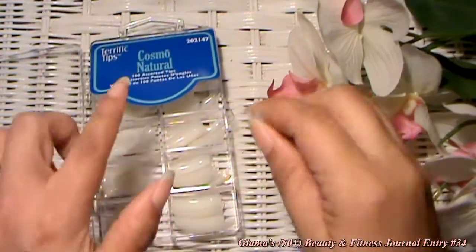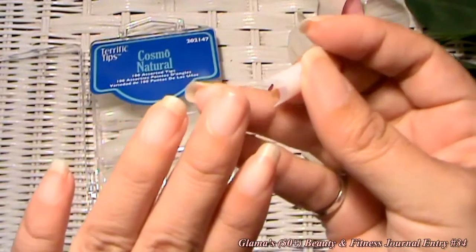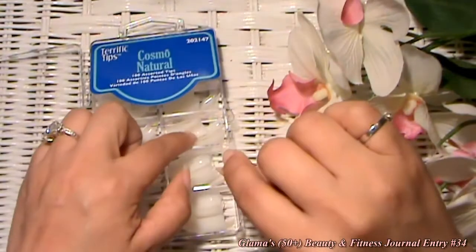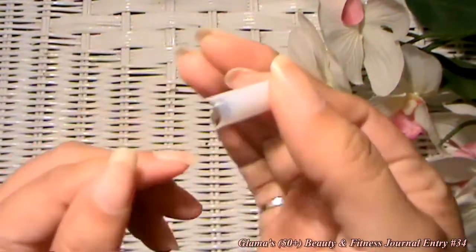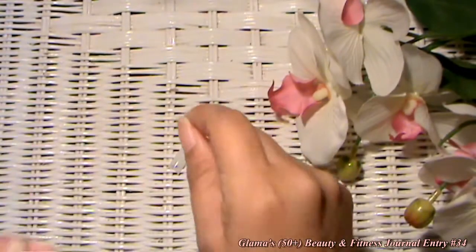The first thing you have to do is find the right size for the finger that you need the tip for. I've already found my size. This one doesn't have numbers, but usually they have numbers in the back of them. Now that I've found my size, this is what we'll be doing.